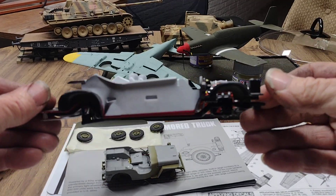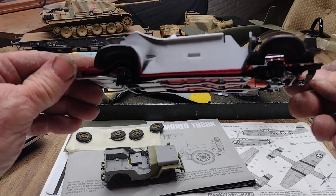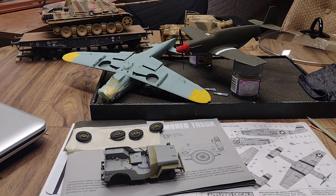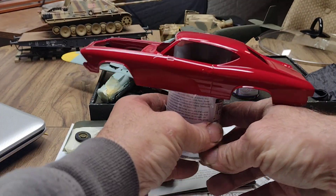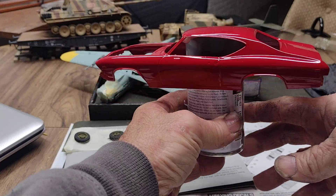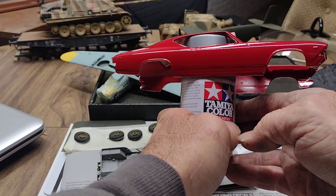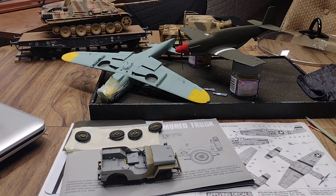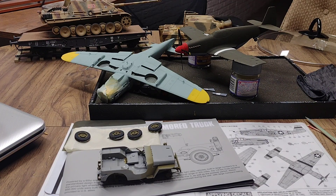I was getting close to getting done on this, and when I was doing the body — sanding and buffing — I broke through in a few areas. I ended up having to strip the paint down and repaint it. So here it is, it's repainted and it comes out pretty nice. I'm happy with it. There's the hood — we've been working on this and I want to get it done for old Tom.